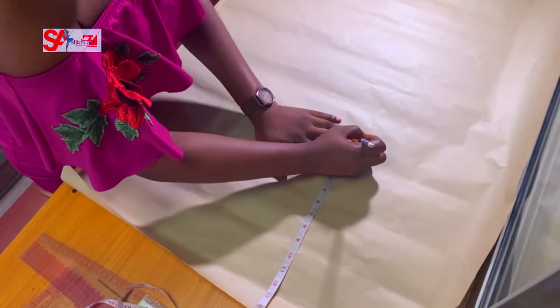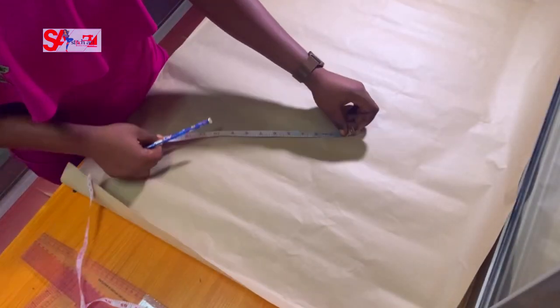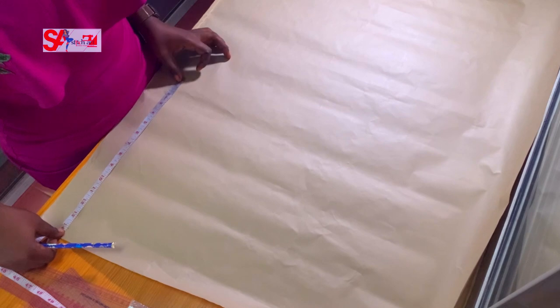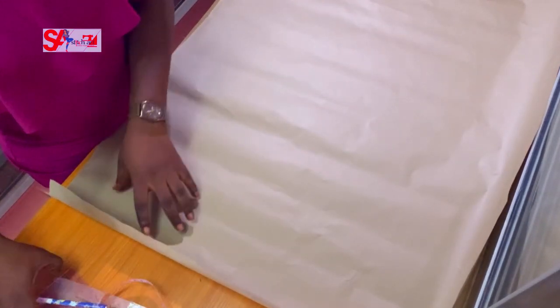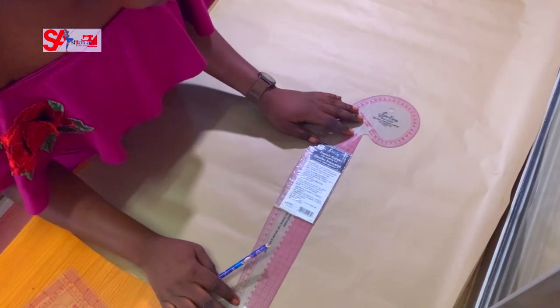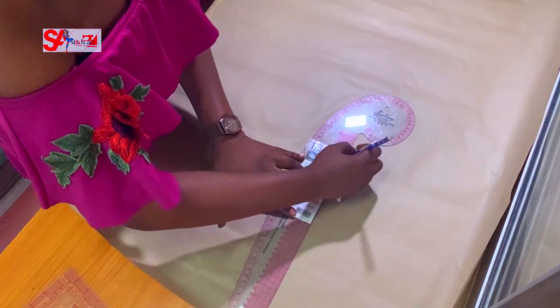I want to go 12 by 12 — a perfect square, 12 by 12. This is the measurement I want to use. You can do more or less, but let's see what this outcome will look like. As a designer you have the discretion to play around with sizes and grading. 12 by 12 is what I want to work with.